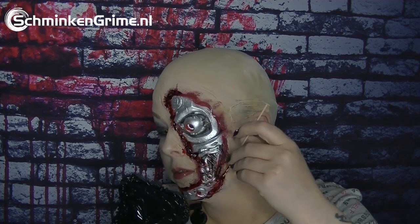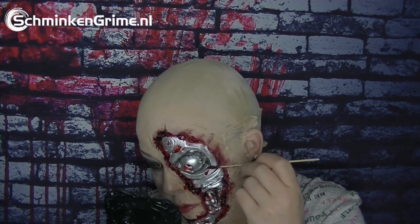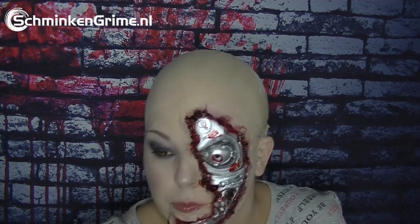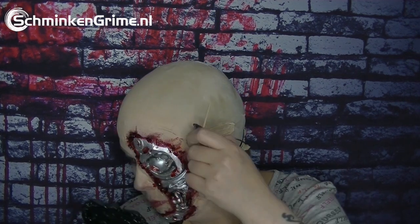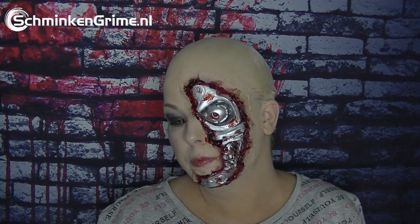She is ready to rock at a nice Halloween party! Just a little bit more blood. Thank you so so much for watching, and see you next time — same place, different video. Bye bye!